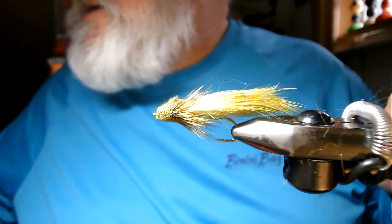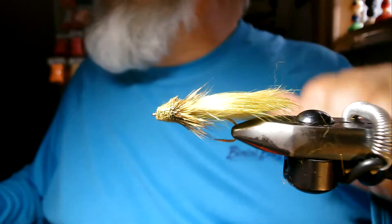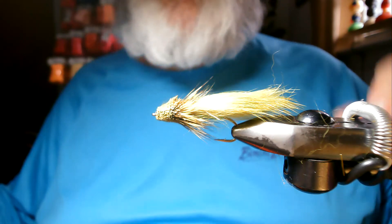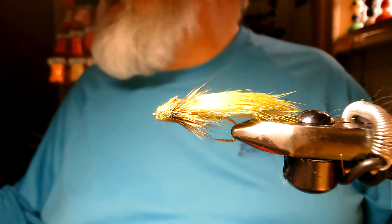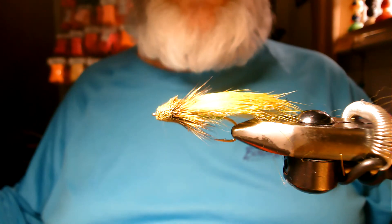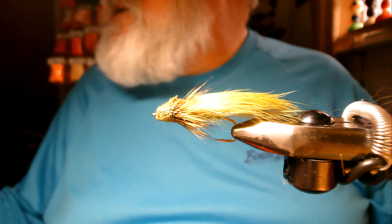I hope that you can tie some of these for yourself. You can go out and tie them in different colors to imitate different minnow patterns, and that fly will swim like crazy. Enjoy, good luck, tight lines, be safe. I'm Scott Bowerman, the Fly Guy, Daiichi Pro Tier. Have a great day, thank you for watching.